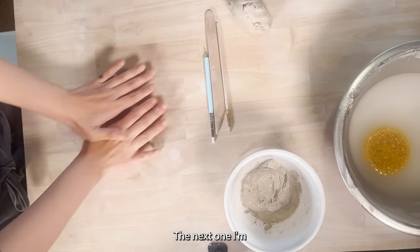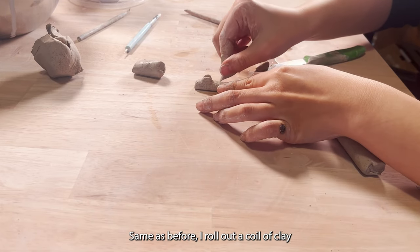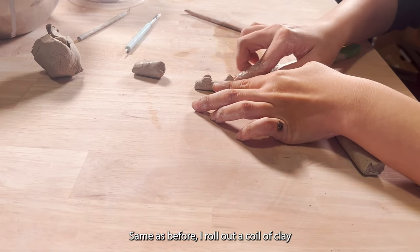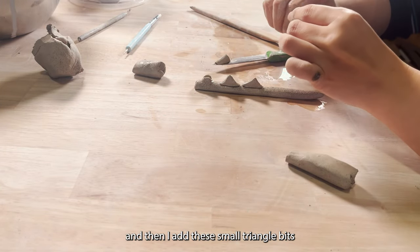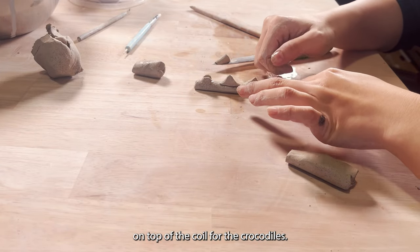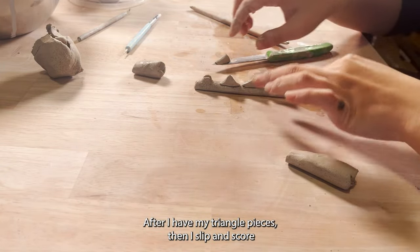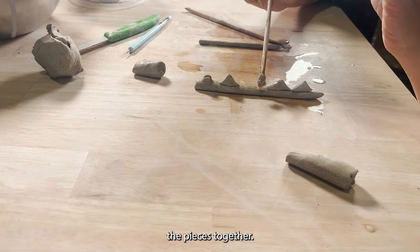The next one I'm going to make is a crocodile paintbrush holder. Same as before, I roll out a coil of clay and then I add these small triangle bits on top of the coil for the crocodile's spines. After I have my triangle pieces, I slip and score the pieces together.